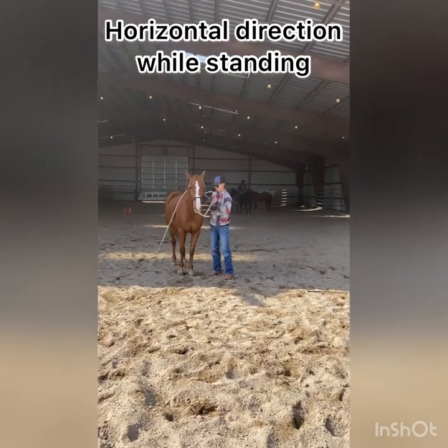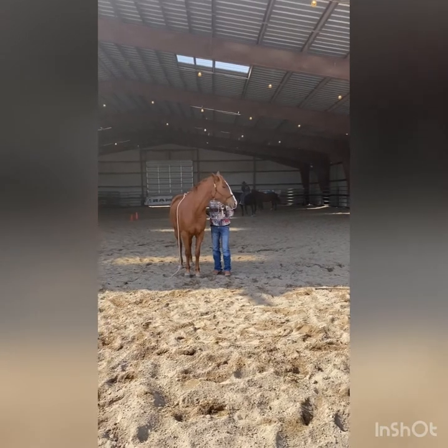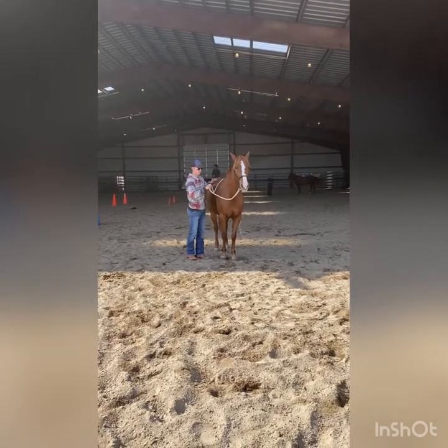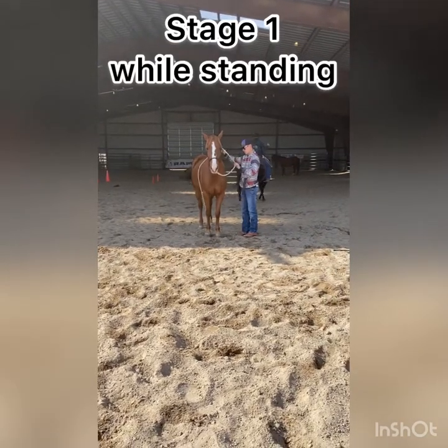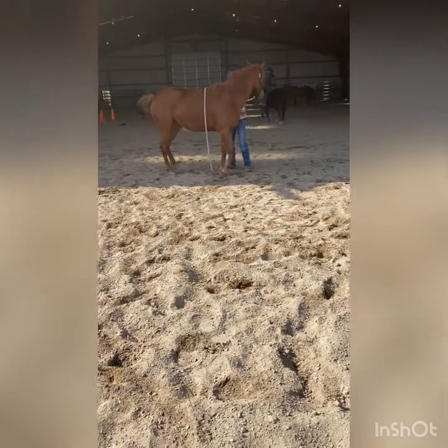This is horizontal direction while she is standing still. As you can see, when I take the slack out of the rein she puts the slack back in. This is stage one while standing, so she'll plant an inside front foot and pivot the other three around it.